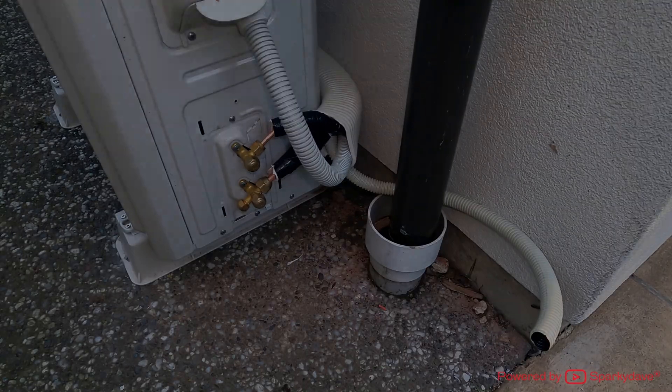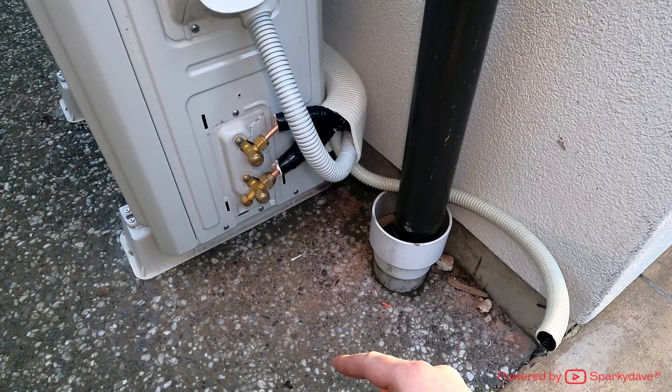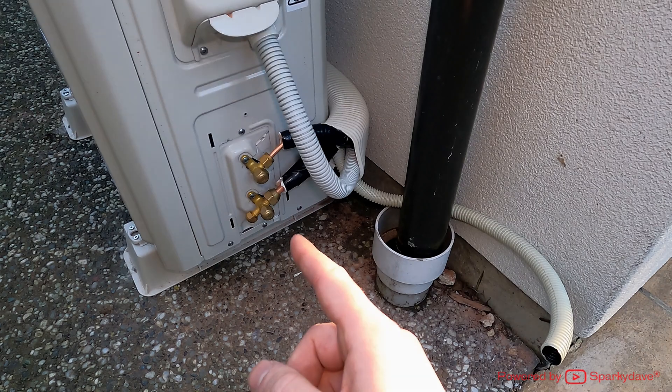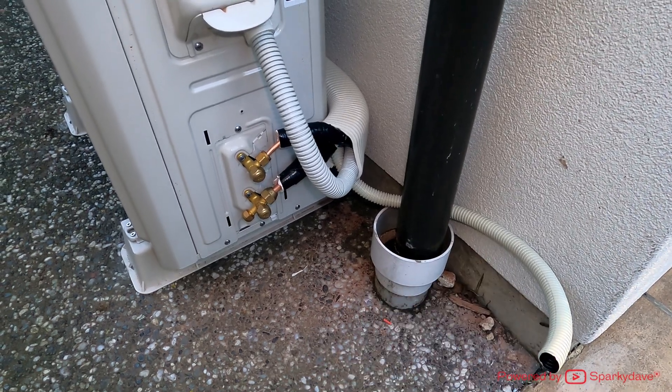We're going to pump it full of nitrogen, which puts outward pressure on the joints. You can't do this simply by vacuuming down the system, because in a vacuum you're sucking all the joints together. Under pressure — which is what the heat pump will operate at — it's going to be putting outward pressure on the joints.